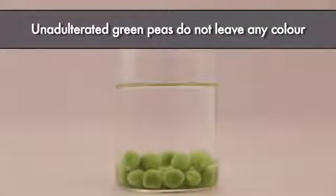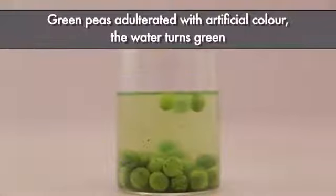Unadulterated green peas do not leave any color. Green peas adulterated with artificial color will cause the water to turn green.